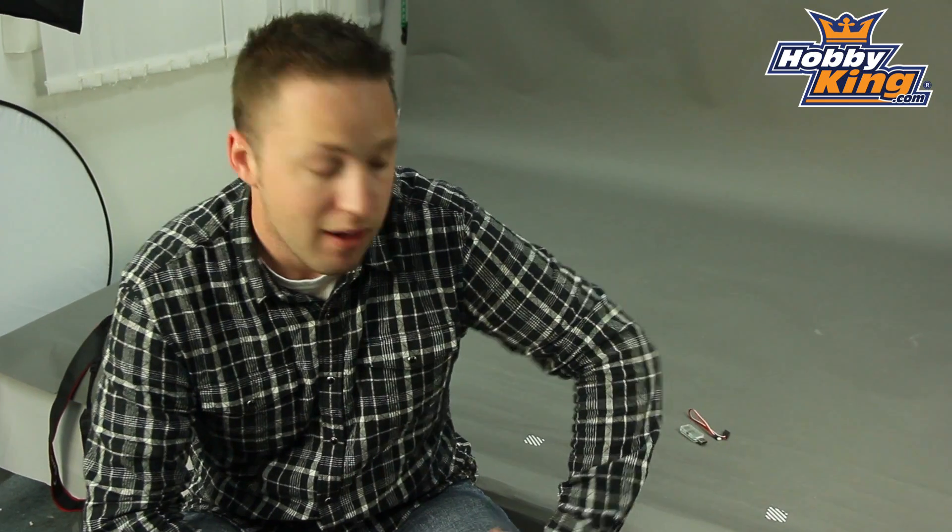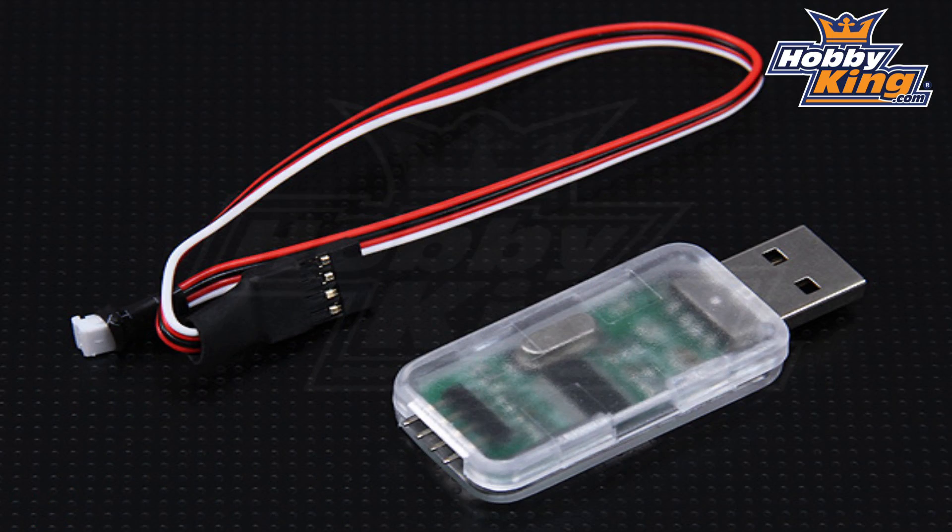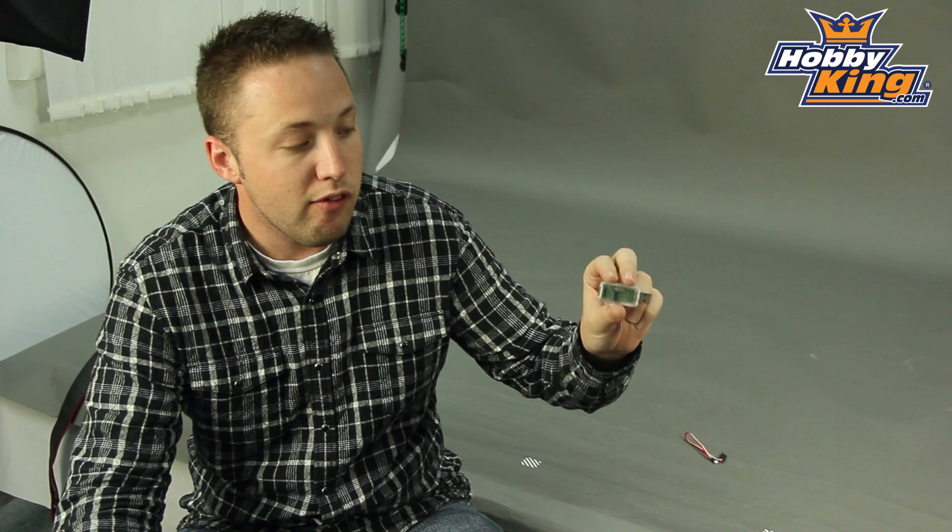Hey guys, Byron here from Hobby King. I want to show you today our new ZYX fly barless unit USB adapter. This is the programming adapter which will allow you to hook your Hobby King ZYX fly barless control unit directly to your computer for programming.